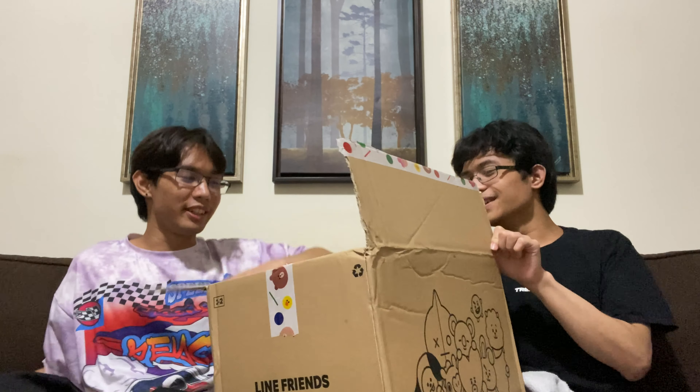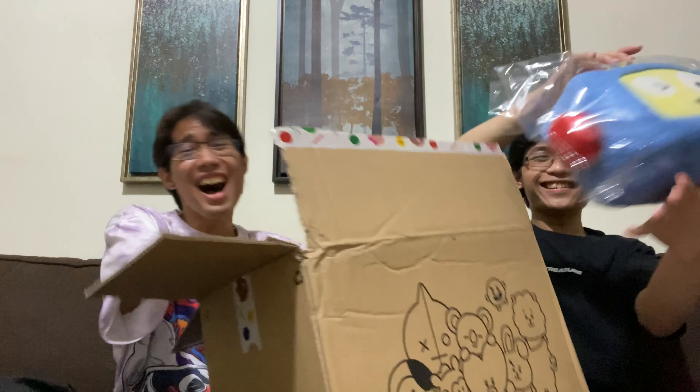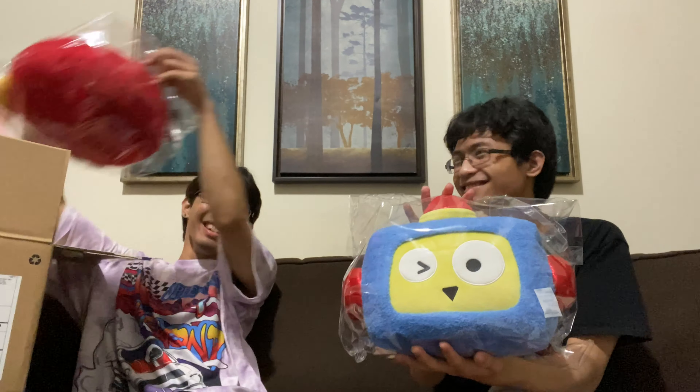I saw Hikikun! I saw Hikikun! Those are so cute! Oh my god! Those are so cute!